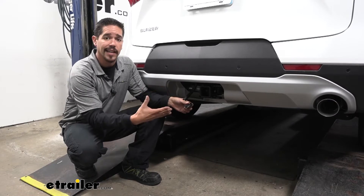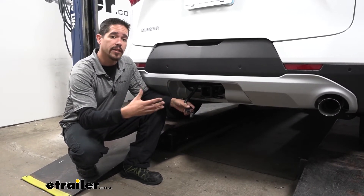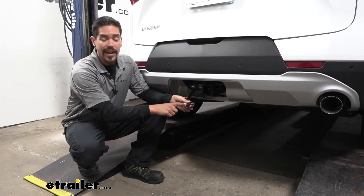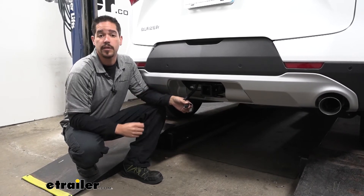This is also going to provide us lights if we have any other kind of hitch-mounted accessories, like a cargo carrier that has external light kits or even a step. The wiring is going to make it a lot easier to plug in rather than having to hardwire any of those accessories.